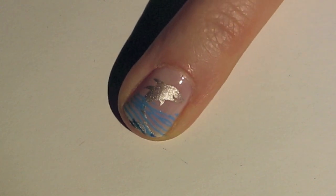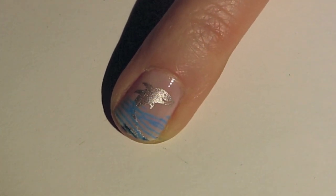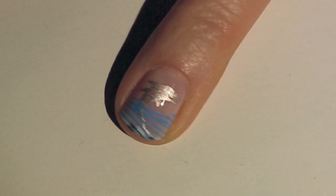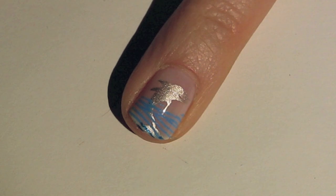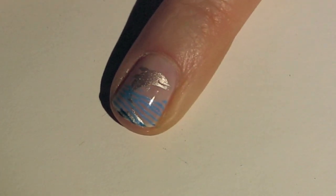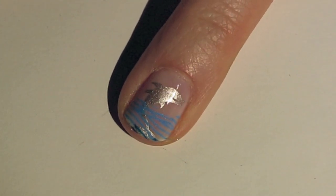Hey guys, I have this really cute Happy Dolphin stamping nail art tutorial for you today. It uses one Winstonia image plate from their second generation set and it also uses one Bundle Monster image plate from their second set as well. So if you have both of those plates and want to know how to do this design, then just keep watching.